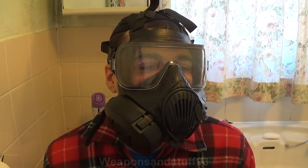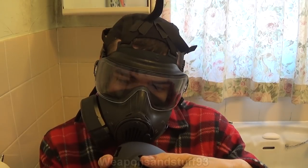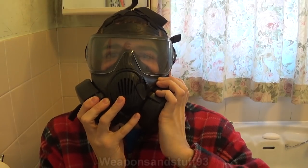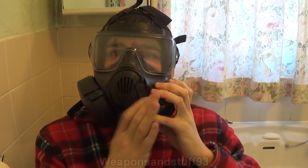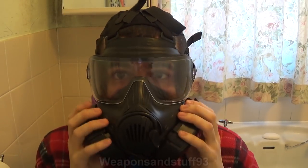With the M50, if I'm just breathing through one filter I at least get a decent amount of airflow, unlike the GSR. Now I've put my replacement filter on - push that in and twist it. I think I've got it round the right way - it seems all good.